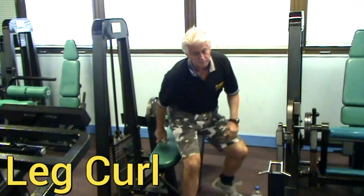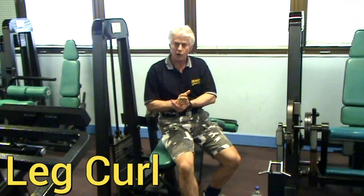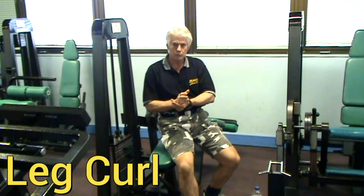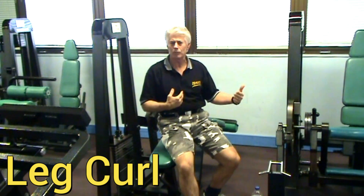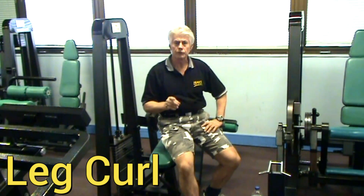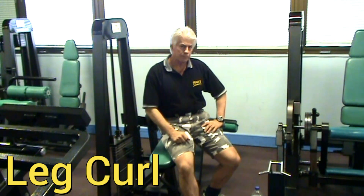So this particular exercise, depending on the program — whether it be level one, level two, level three, or the advanced level — I basically use the leg extension and the leg curl as a warm-up, primarily a warm-up, or a pre-exhaustion for the leg exercises on the other side of the gym. Then the main exercises we do involve some form of leg press in a compound leg movement.